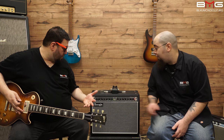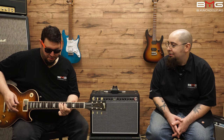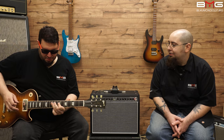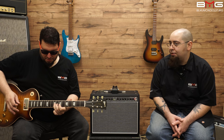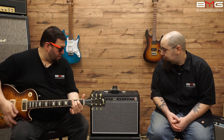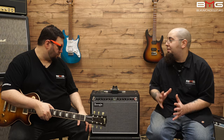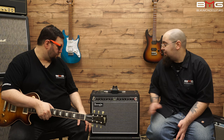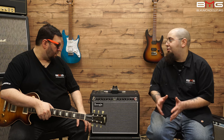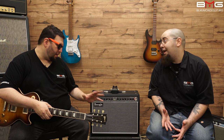I think we need a little more reverb. A little more verb — come on. Beautiful. Very nice. And another thing about this amp: whenever a new amp comes in, I'm one of those guys that does the 12 o'clock thing — if it doesn't sound really great at everything at 12 o'clock. And this amp does that as well.